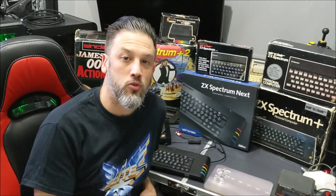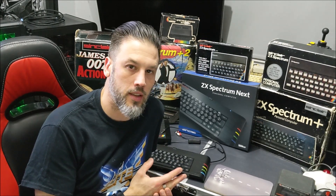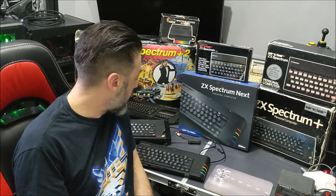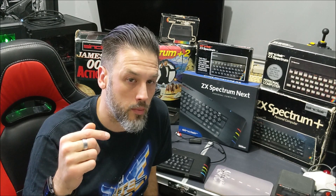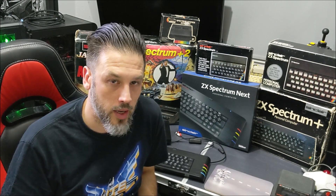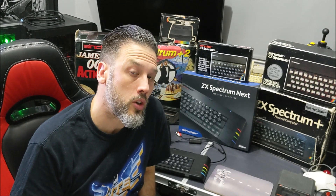So there you go, that's my Spectrum Next collection so far. Thanks to TJ on YouTube for asking everybody what their collection was like, so I dedicate this video to him — cheers for that mate. Thanks for watching the video. I'll put any links I can think of for any of these cables or games in the description below. I'll also give you a link to TJ's YouTube channel — he's got an awesome channel that covers a lot of Spectrum and Spectrum Next news as well as various other things. I'll catch you next time, cheers.